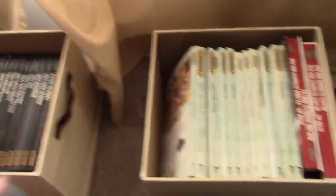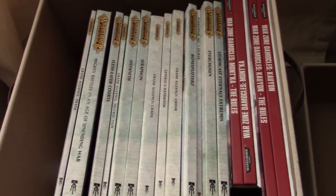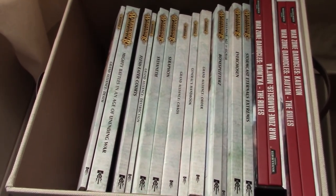I got these neat little boxes to put my books in them. I think that looks pretty awesome. Working on my Age of Sigmar book collection.